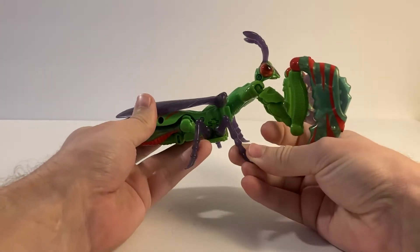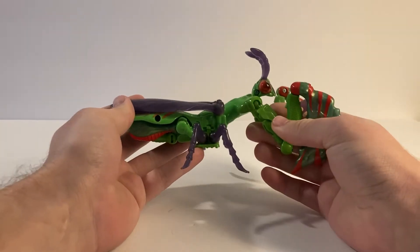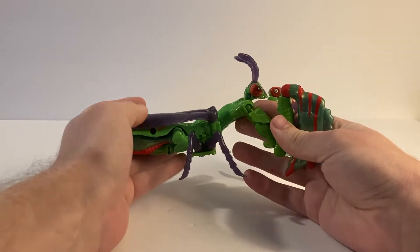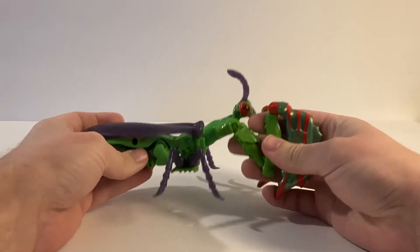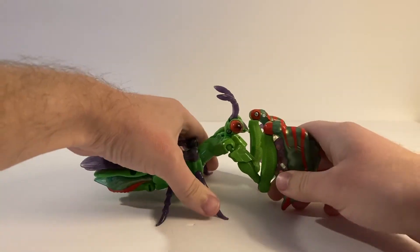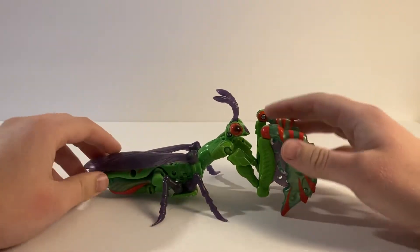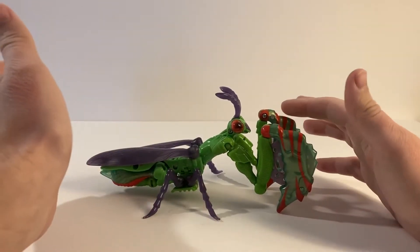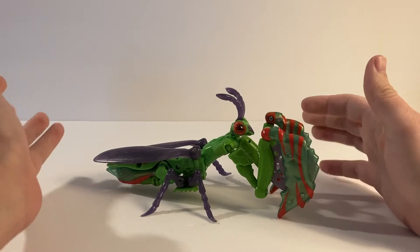It's a pretty good mode, I would say. It doesn't quite really stand like an actual praying mantis does. More praying mantises are much more like actually upward with long legs, but I think this is about as good as they can get it for making a transforming praying mantis. I think it looks pretty good overall.